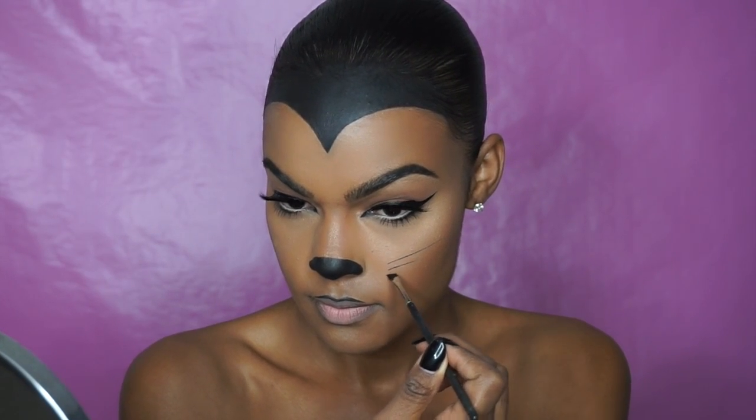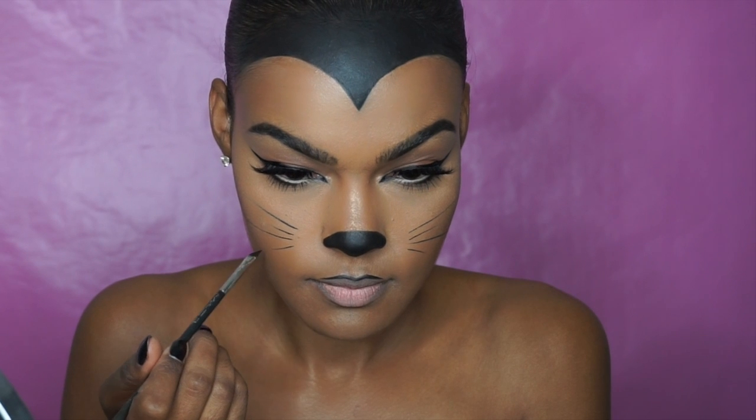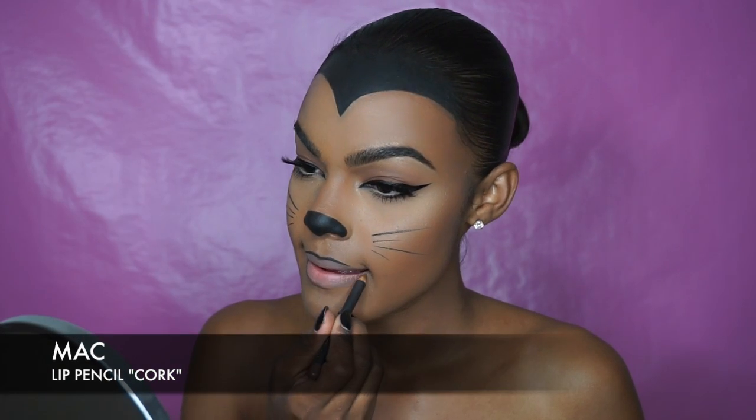Next, with my angled eyeliner brush and gel liner I drew on my whiskers. For this step you really want to make sure to press the brush against the back of your hand like I showed you before so you can get fine lines. I went back in with Cork from MAC to line my lips and then added a little bit more Myth and blended it all in. I added a little bit more Diamond Glow Powder to my shoulders and collarbone.